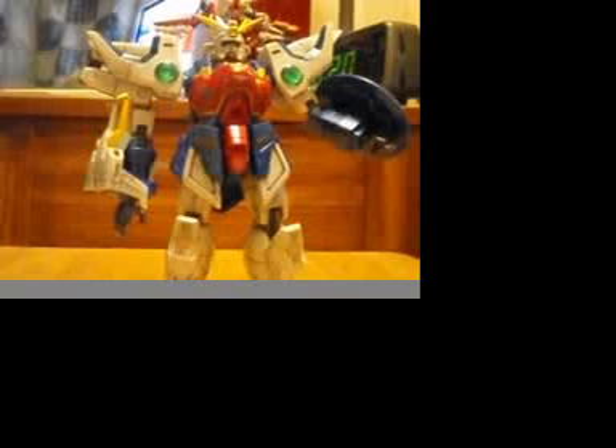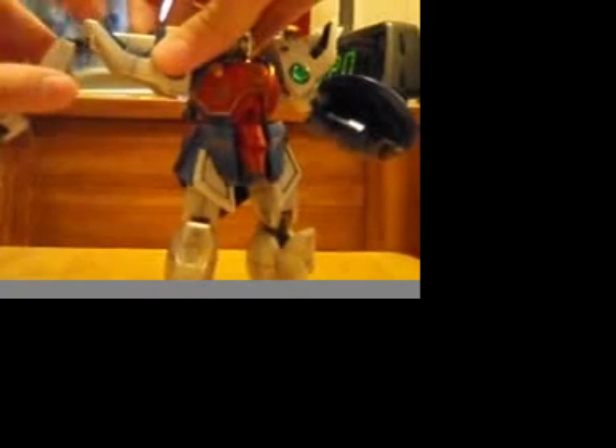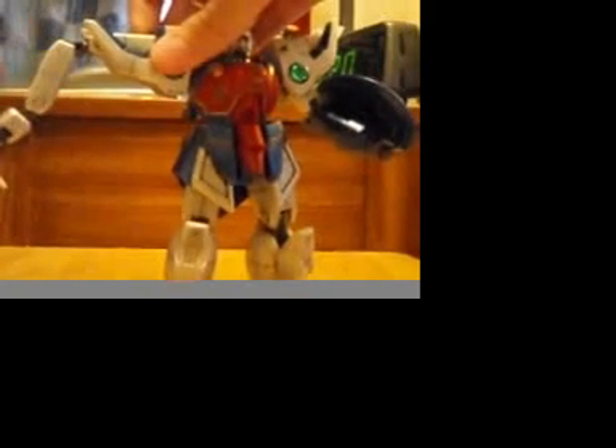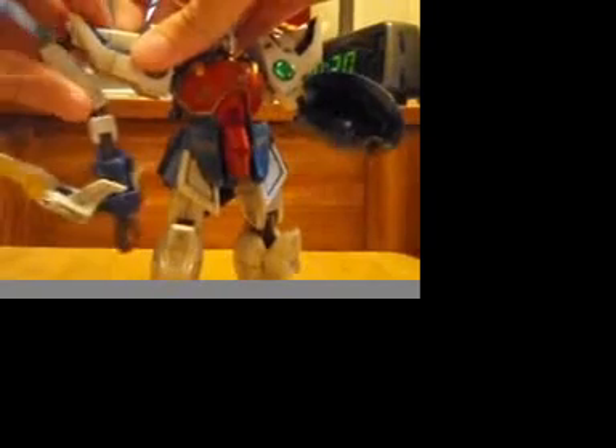There is a difference between his arms. One arm has more articulation than the other, which is his dragon arm. It has about five points of articulation, which I'll show you later.